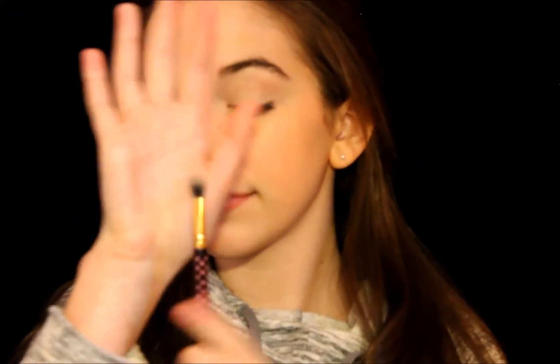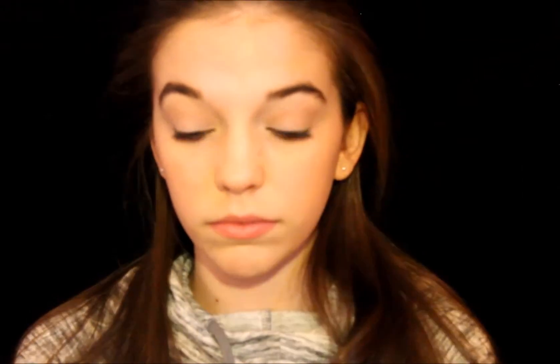To set the base I'm taking my Lorac Pro palette and the white and cream shade, patting and applying that to set the base all the way up to the brow bone. For a little bit of definition in the crease for this soft look, I'm using that same matte brown in that palette with a fluffy crease brush, applying it from the inner to outer corner and just buffing that in.